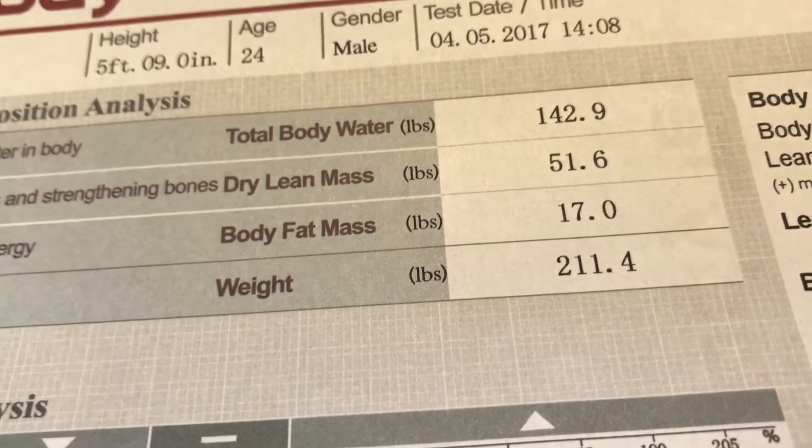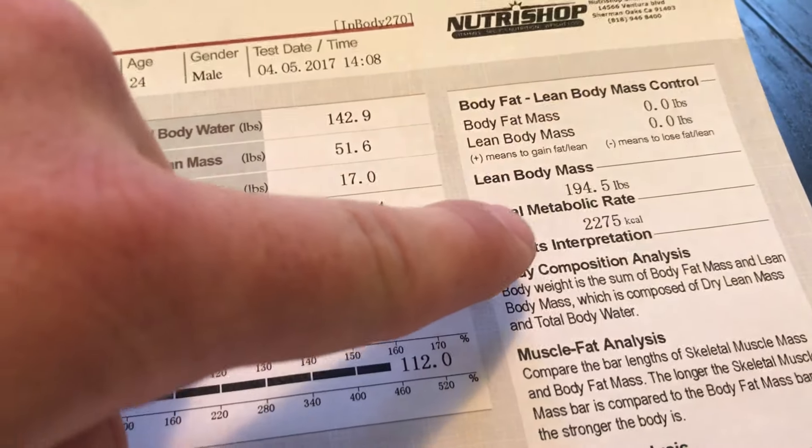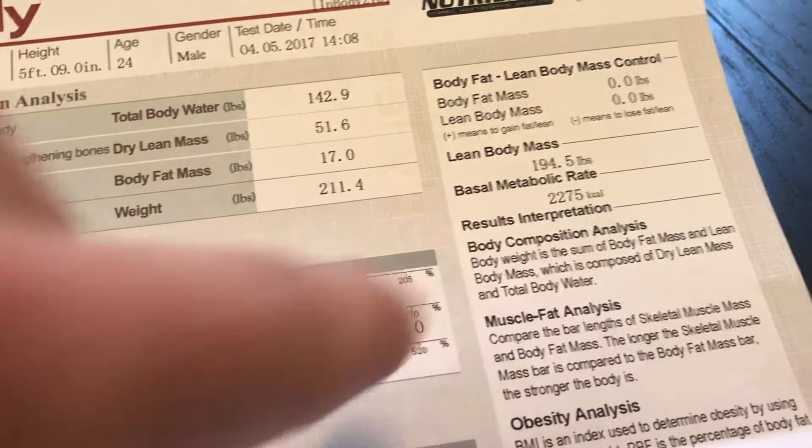Also, you guys can see how much water we both hold — we both hold a lot of water, so we're excited to drop the water before the competition. We're just over the healthy percentage of water. And also, this tells you your BMR — your basal metabolic rate — which is how many calories you can eat if you're just laying in bed, not doing anything. I can eat 2,200 calories just for my body to work, which I don't even eat that much, and I do cardio and training on top of it right now because I'm getting ready for the show.